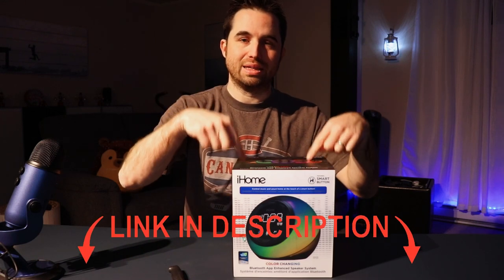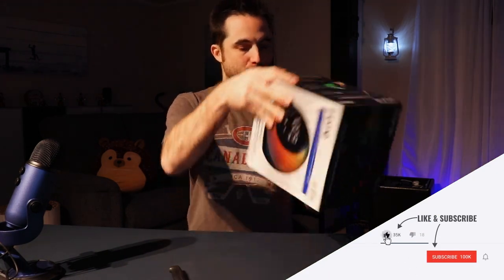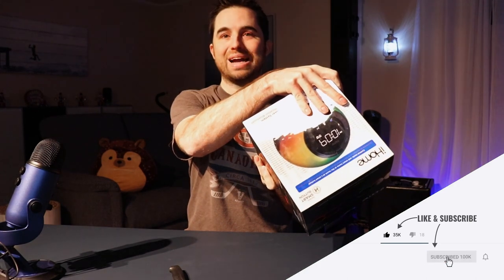Hi everyone, it's TechDad. Today we will be reviewing this Bluetooth alarm clock. It won an award at CES this year. The product number is IBT297.